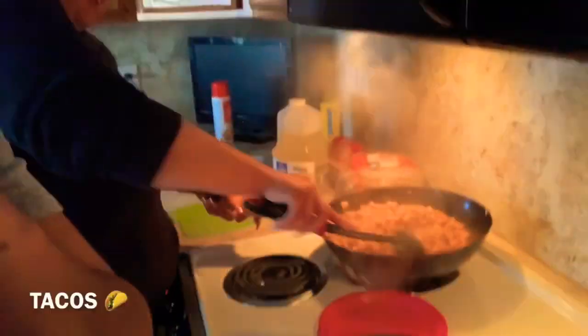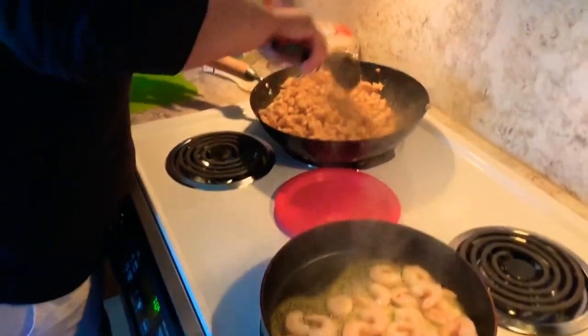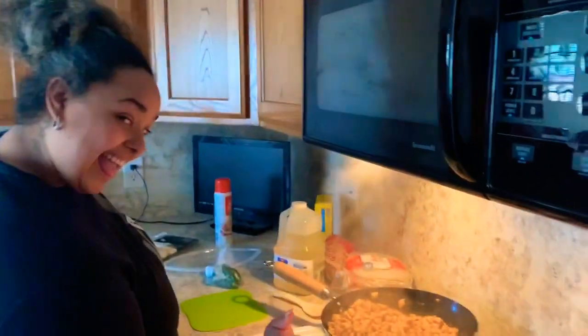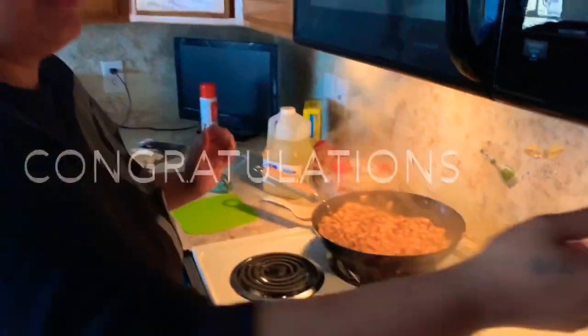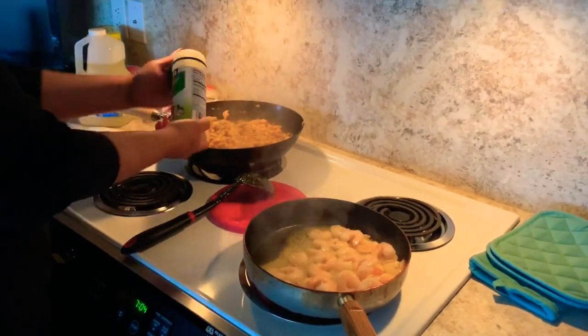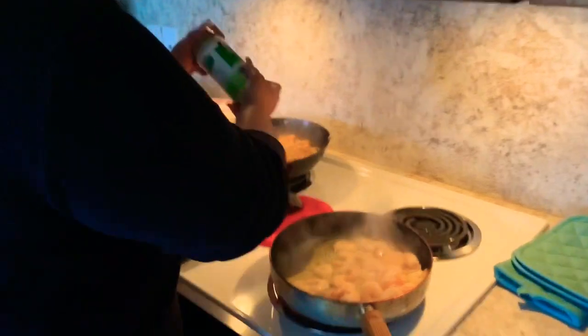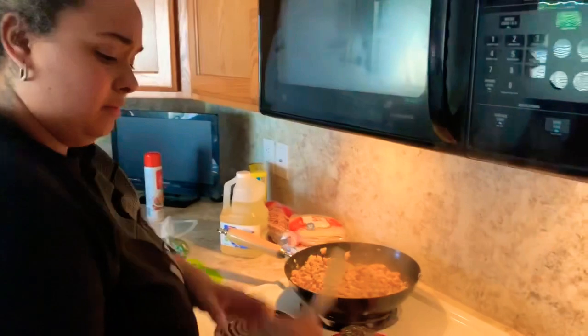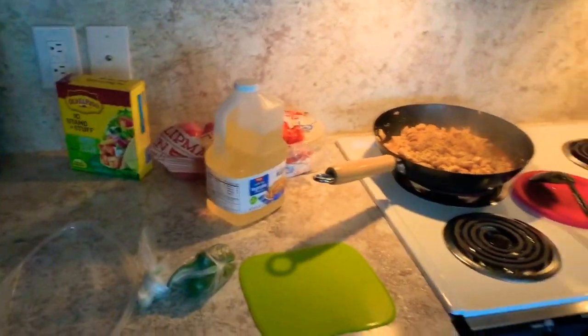So today we are doing tacos — we have chicken tacos, and she had a craving for shrimp. We are looking terrible today, you guys, because it is quarantine. People don't want to brush their hair.